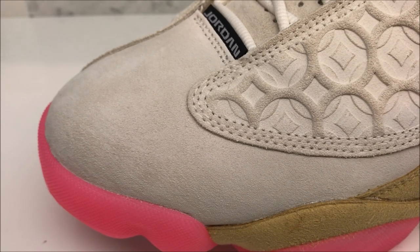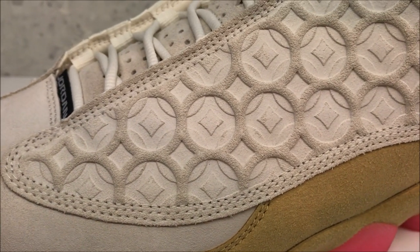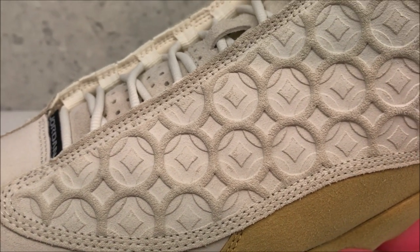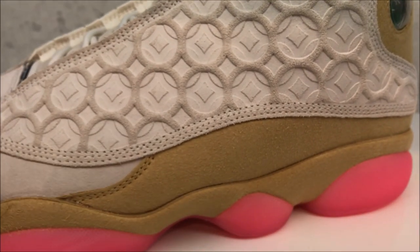Let's just get up close. As you can see the materials up close, really, really nice use of materials. And I love the design on there — looks sick in person. They did their thing on this.